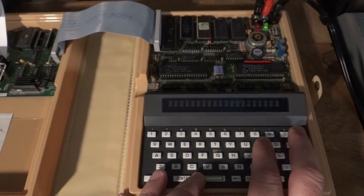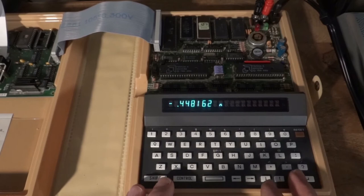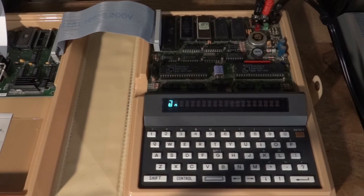Everything prints to the display right now. Let's print pi on the display — there we go. The machine has trig functions, square root — for example, square root of nine. Very useful machine!